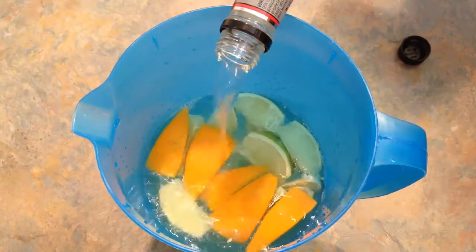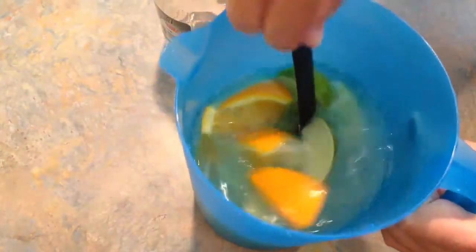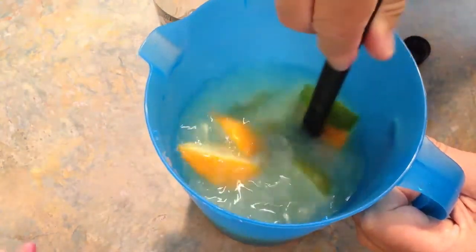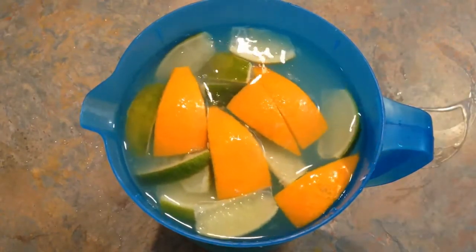Now stir it up and make sure that your limeade has thawed and is mixed in thoroughly. Then just fill it to the brim with water and you have your limeade margarita. Serve over ice and garnish with your leftover fruit.